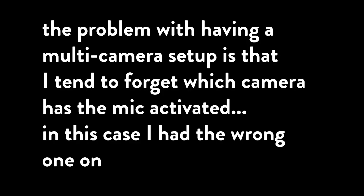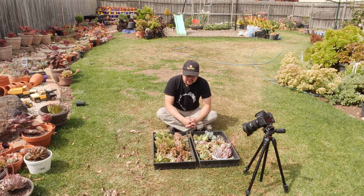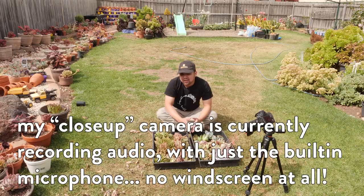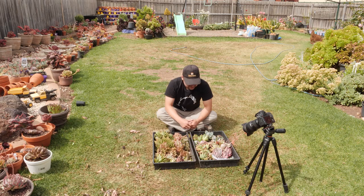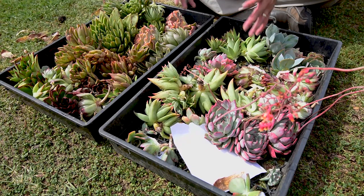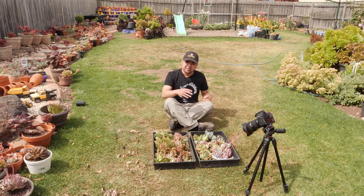The problem with having a multi-camera setup is that I tend to forget which camera has the mic activated — in this case I had the wrong one on. I gave myself half an hour to harvest plants, and this is what I got. I only went for half an hour since I figured I needed more time to film the rest of the video.